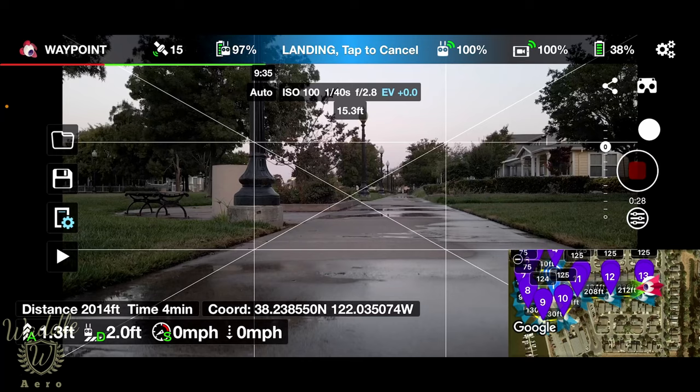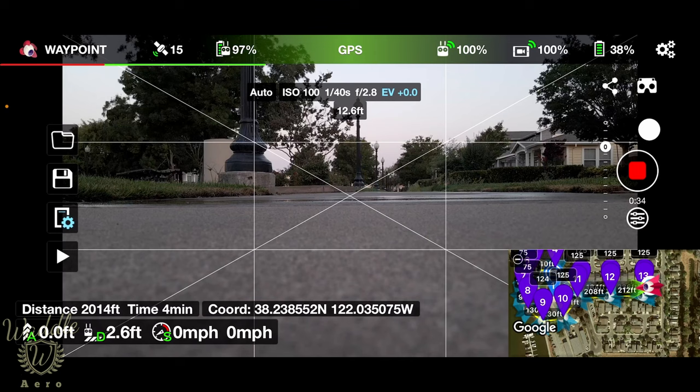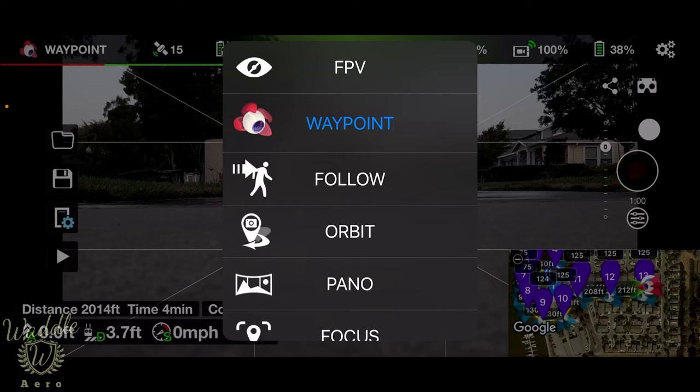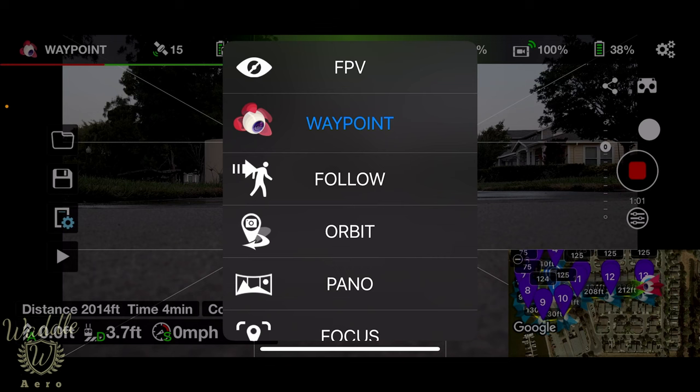That's been my first attempt at doing a waypoint mission with the Litchi app. First impressions: I really like the mission hub — I like being able to plan a mission on a PC and then transfer that to the app. I will continue to use the Maven app; I like the virtual co-pilot, I think the interface is intuitive, and the functions are what I need. But I can see why Litchi is as popular as it is. Thank you, and I'll be back next week with another episode of Learning Litchi. Please remember to hit that subscribe button — I appreciate your time, thank you.